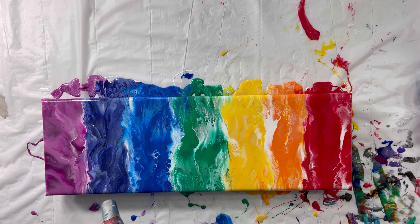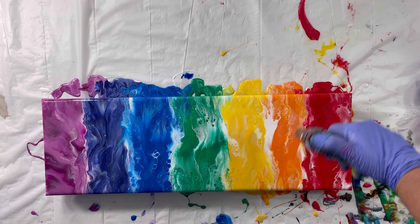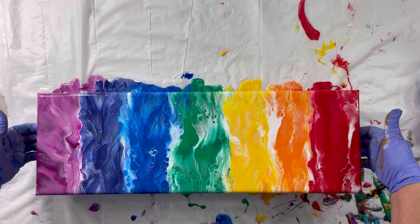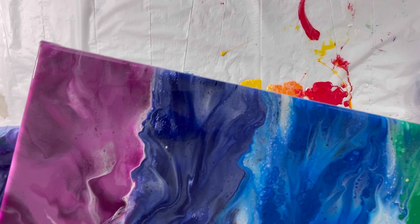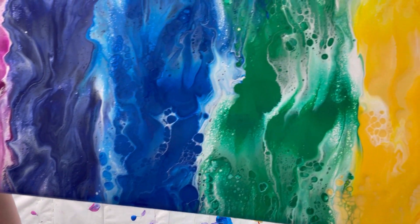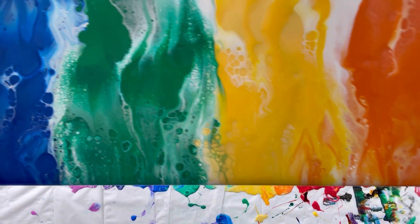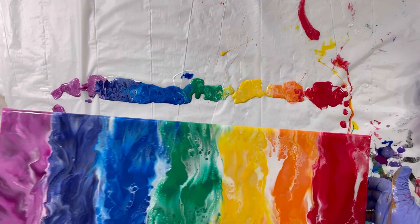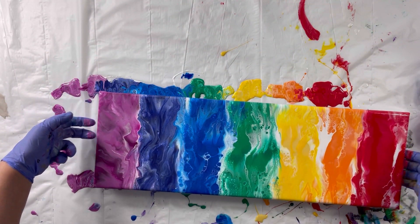I'm going to hit this one more time with a little bit of the torch, and then I'll show you what it looks like, and then I'll show you what it looks like when it's dry. Let me bring it up and show you a little bit of the detail — let's see if I can get some light on it. Pretty happy with it. And now on to the 12 by 24.